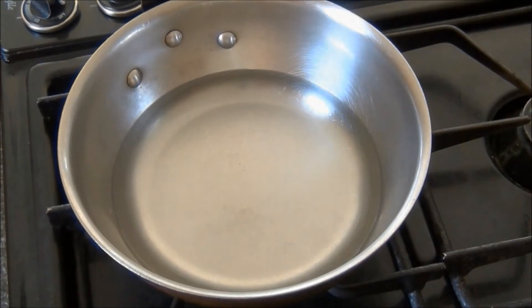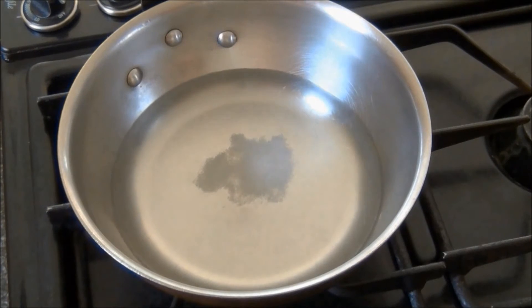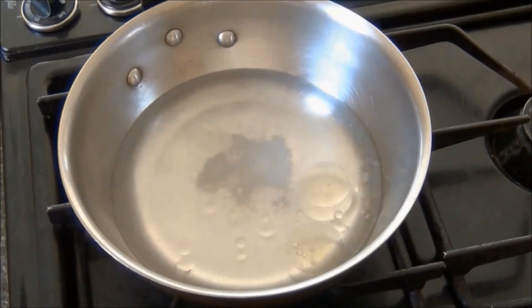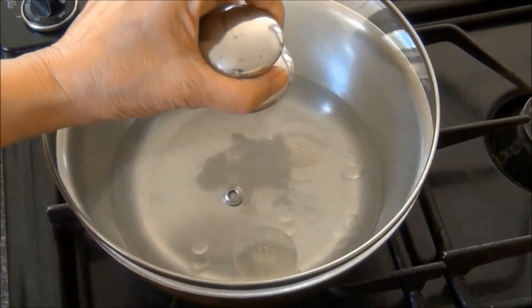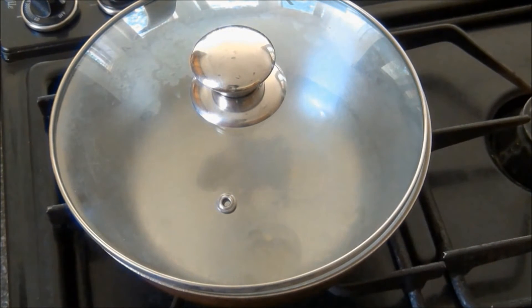To start, I have a pan on medium heat with some water. I'll add some salt and two teaspoons of oil. I'll cover this and wait for the water to come to a boil.